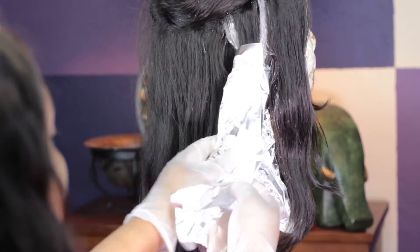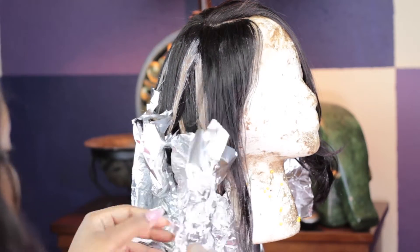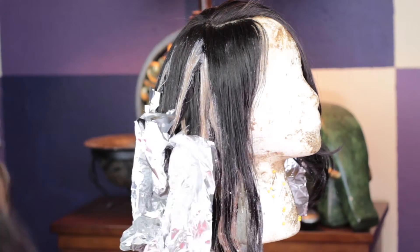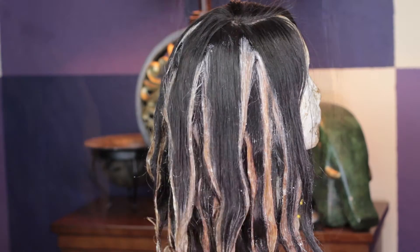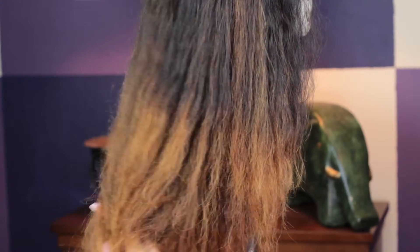folding it up in aluminum foil. I let it sit for about 30 to 45 minutes. Now you see me taking off the foils — this is what the hair looks like before I washed it, and this is what it looks like afterwards. In the video I'll also show you that I did tone it as well.